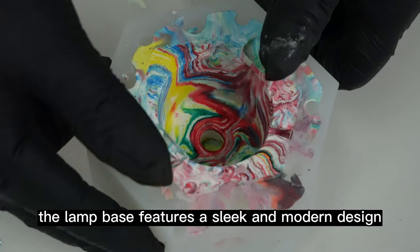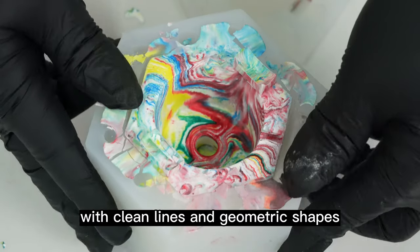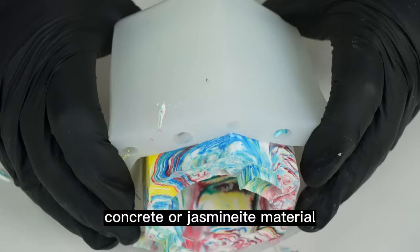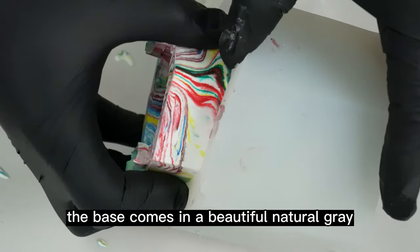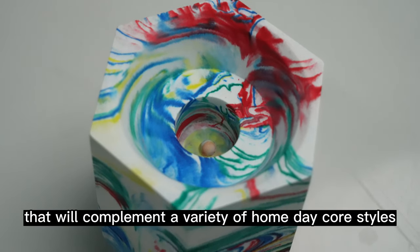The lamp base features a sleek and modern design with clean lines and geometric shapes. It is made of high-quality concrete or jesmonite material with a smooth and polished surface, which is both beautiful and durable. The base comes in a beautiful natural gray that will complement a variety of home decor styles.